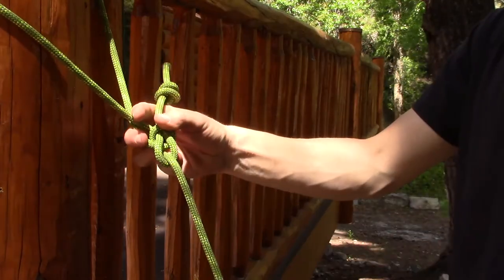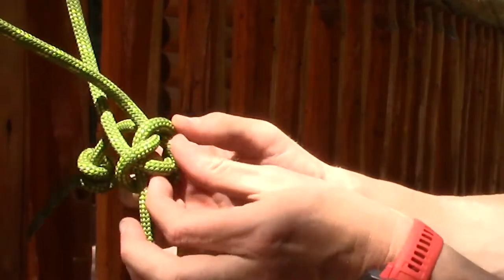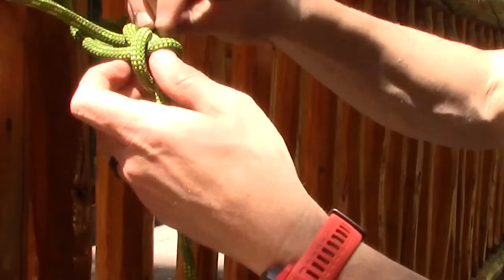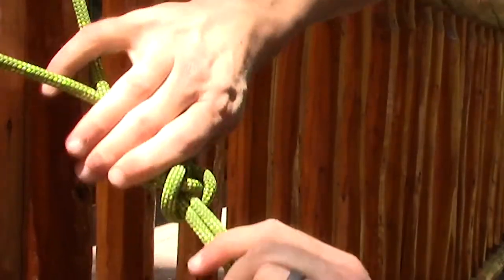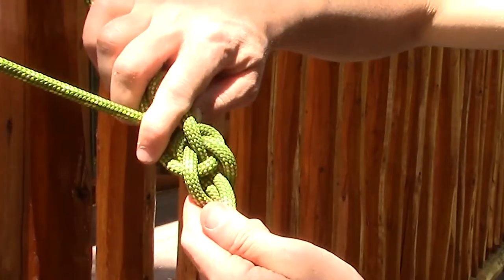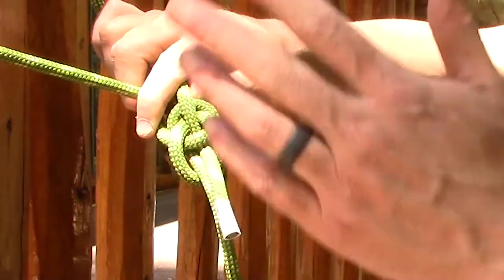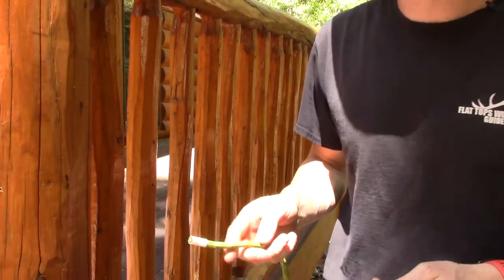One variation of the bowline is that some guys will lock the tail under the bar. They'll work their tail like this, snug it up, and you end up with a knot that looks like that. That's also safe — it's just a way to lock it, usually because they want to change the direction of the tail for whatever utility reason.